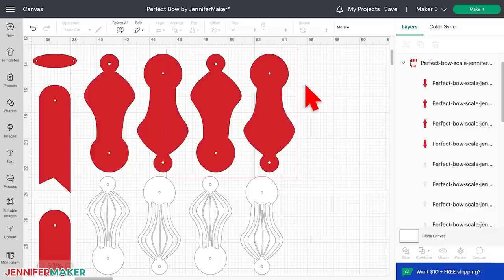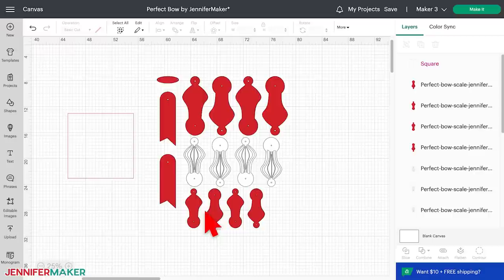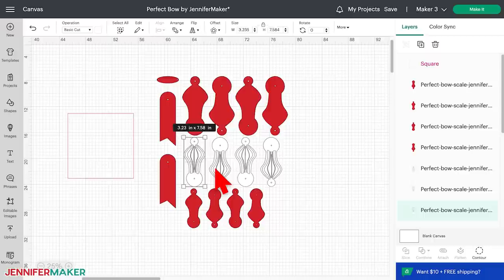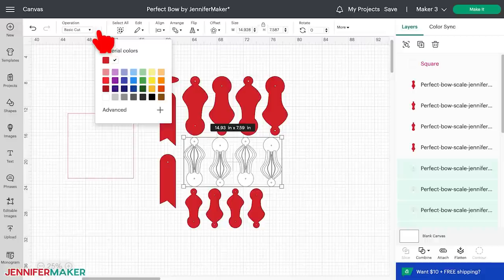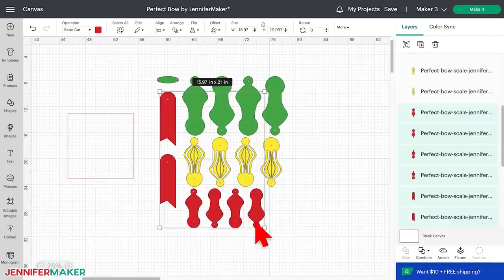If you're making more than one bow and want different colors on different mats, select the design and click 'Ungroup' above the layers panel. Now select each of the matching pieces that need to be changed to a new color — you can select more than one piece at a time by holding the shift key or dragging a bounding box around them. Click the color box on the top menu next to operation, select your new color, and your pieces will change to match. I'll change the detailed arms to yellow and make the other arms, top, and ribbon ends green. You are now ready to cut.